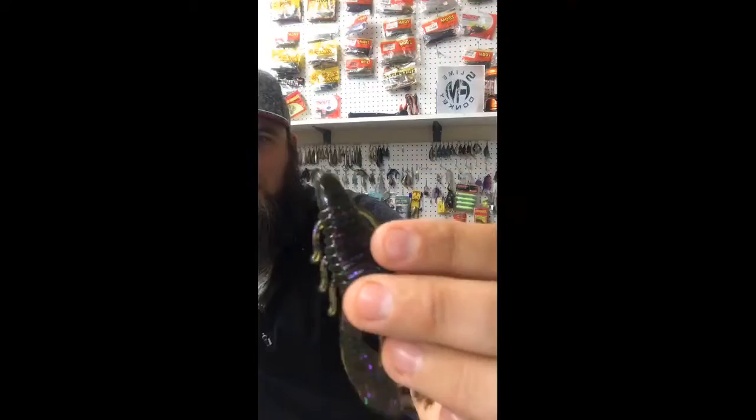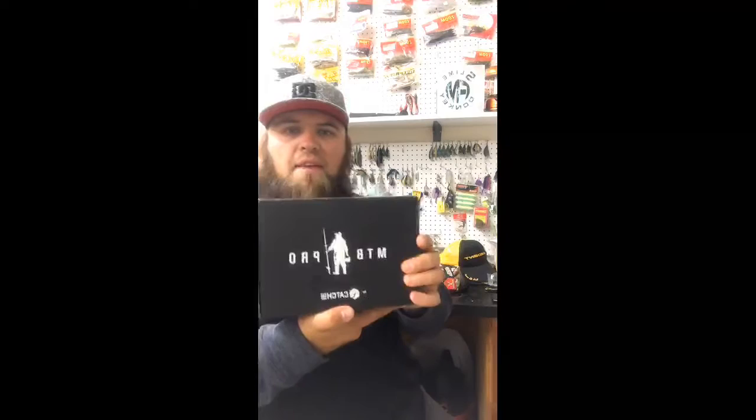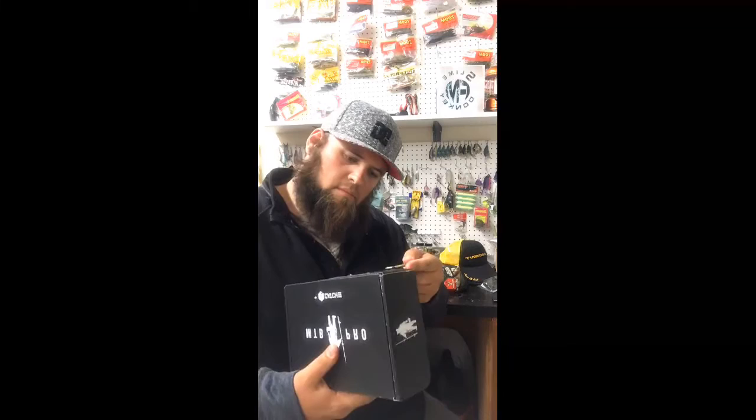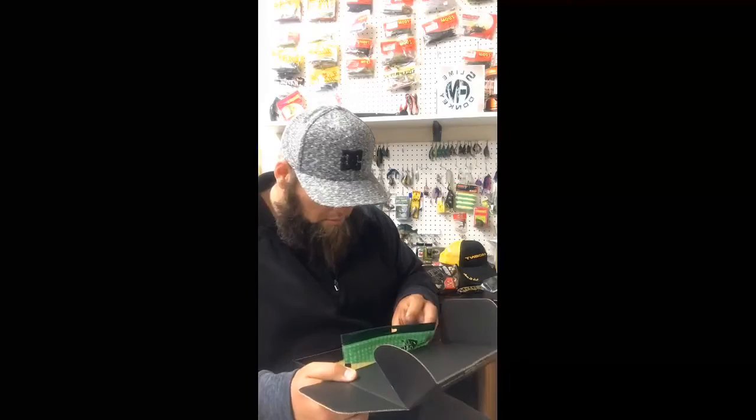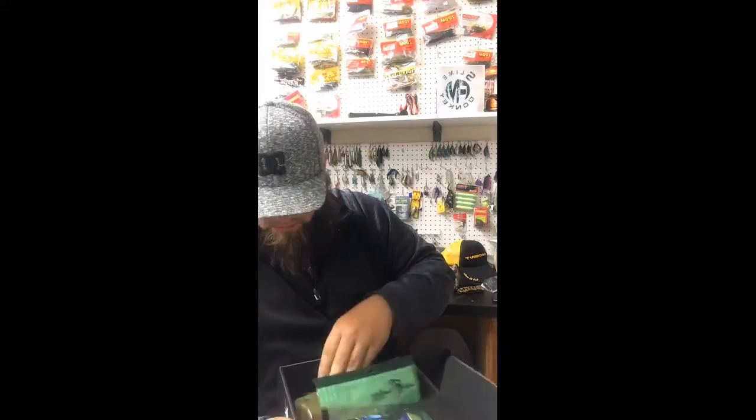Check out this craw — that purple and green fleck, that's going to be a good bait for sure. So we're going to start with the MTB. I have not opened it yet, so we are going to see what is in here. Let's see what we got — supposed to be a card in here.